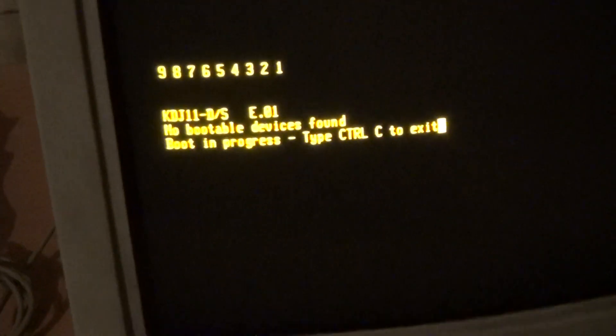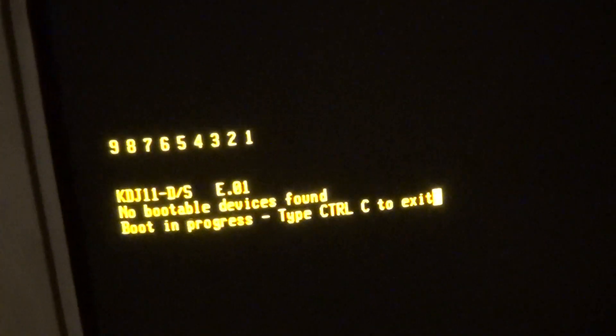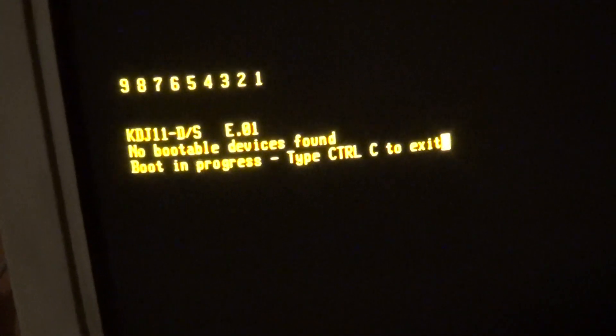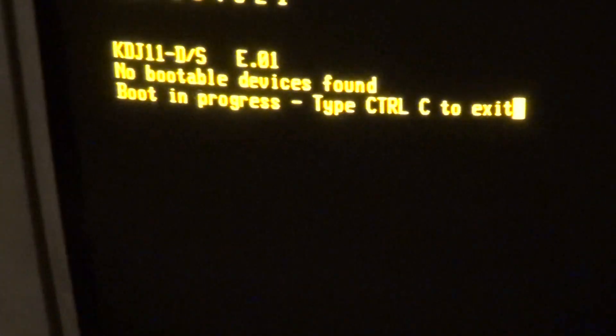The diagnostic display shows an E — whatever that means. The floppy drive is coming to life, which means the floppy controller should work, at least in theory. The Winchester drive is doing nothing. All these noises are hopefully coming from the floppy drive; otherwise it would mean a head crash. It obviously tries to boot from the floppy — I know it's empty, just in there to test if it tries to do something. And it prompts us to press Ctrl-C.